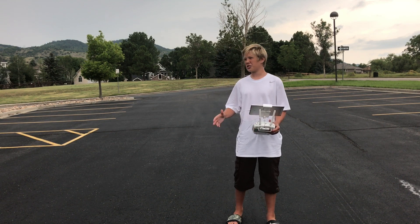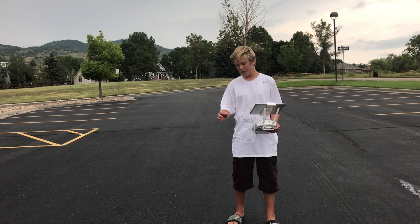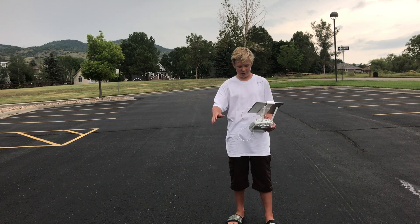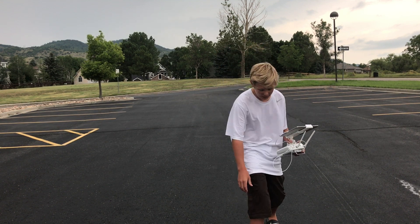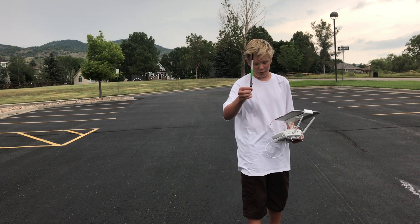We're at our undisclosed testing facility - or just a school parking lot. You want to be safe when you're dropping things, and that's what we're doing right now. We're testing the drop mechanism that I made in a previous video - if you haven't seen that, go check it out.